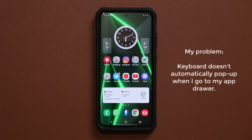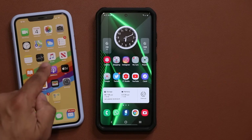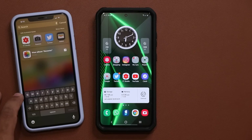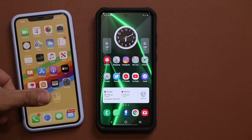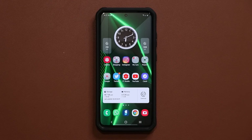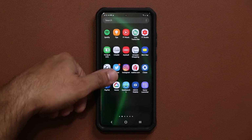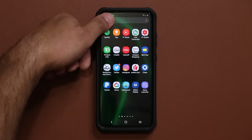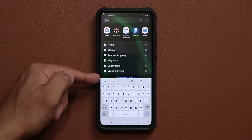If you've ever used an iPhone, let me show you what I'm talking about. When you pull this down to access the search bar, the keyboard just pops up automatically. That makes it much easier if you are holding the phone with one hand. But with Samsung phones when you do that, the keyboard doesn't pop up, so if you're holding the phone with one hand you have to use a second hand or try to go all the way to the top to tap and bring up the keyboard.